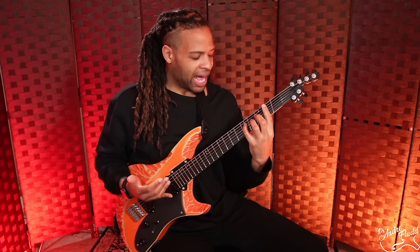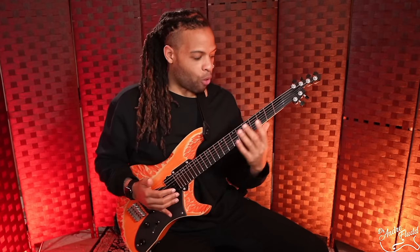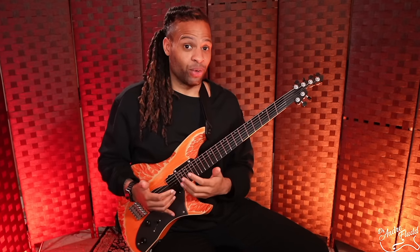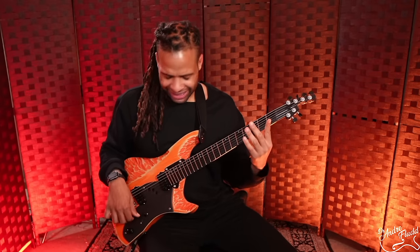We have a 16 to 20 inch compound radius, and I really feel like that contributes to the overall consistency of feel from the first fret all the way down to the last fret. Not only is every single note very precise and round, there's also just a ton of sustain. Just listen to this.